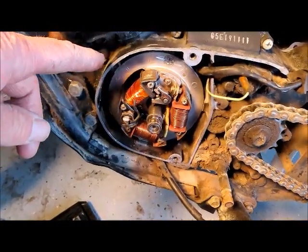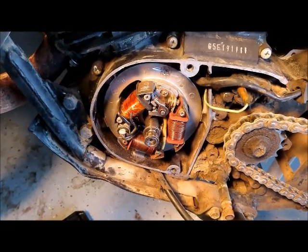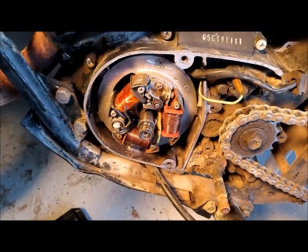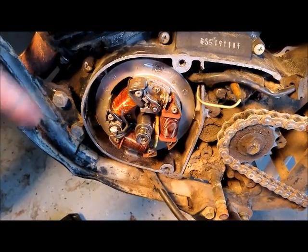When I got it, it had been sitting for a while. I tried to start it, went to start, checked for spark — no spark. So I went through and disconnected the kill switch, ignition switch, as well as the one on the handlebar. Still no spark.